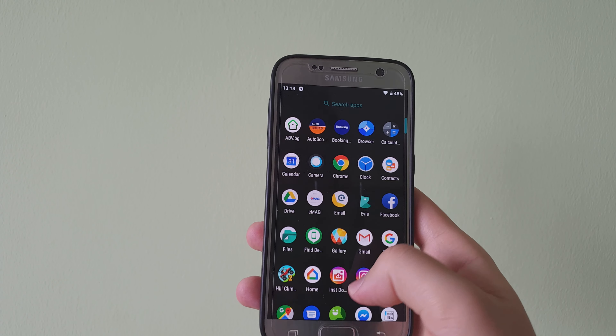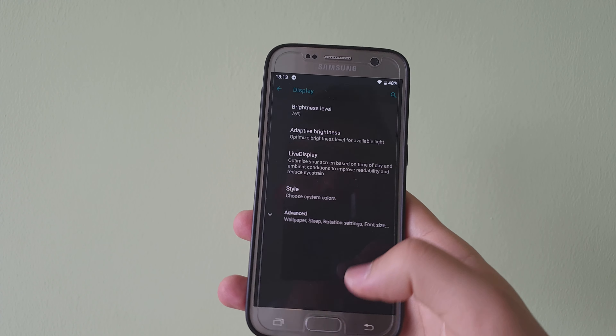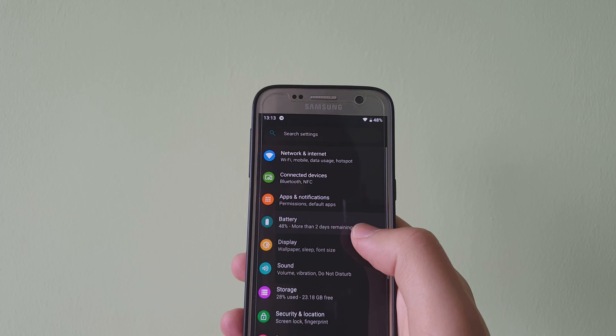The next thing I want to talk about is the battery life, which has been really good. When I go to Settings > Battery, you can see that I fully charged the phone six days ago and I have a screen-on time of one hour and eleven minutes, with 48% battery life left.